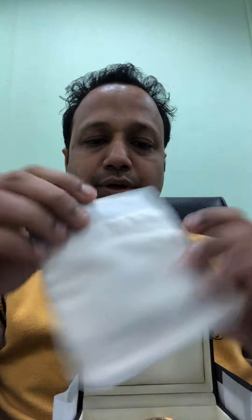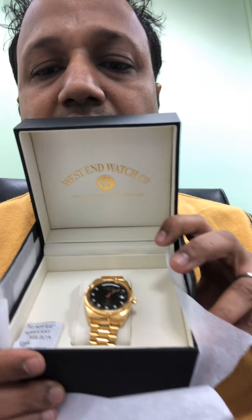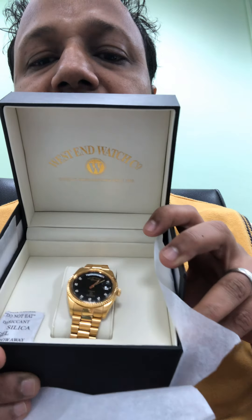Here is the warranty booklet and the warranty card with the reference number — we'll keep that aside. I think they have also given a pouch; I'm not sure why, so it looks like an aftermarket or maybe a complimentary pouch. It's the President bracelet, black dial with crystals on it.